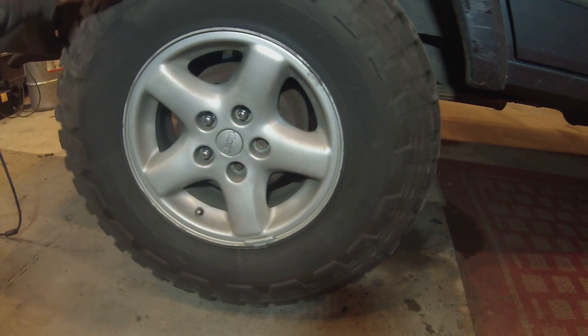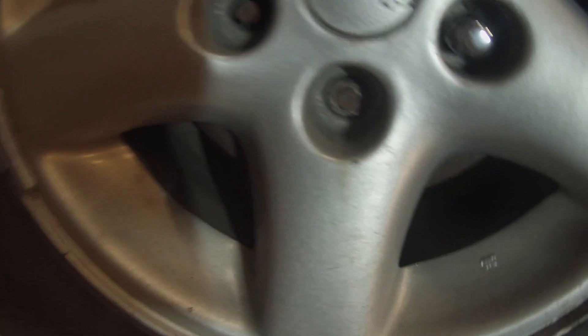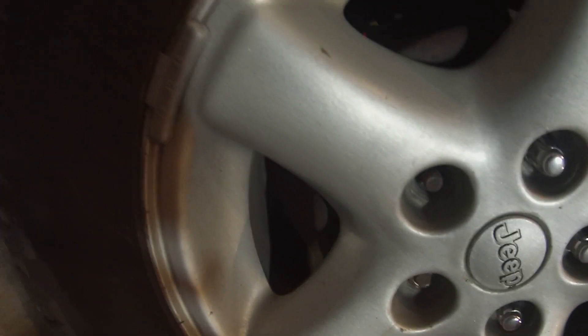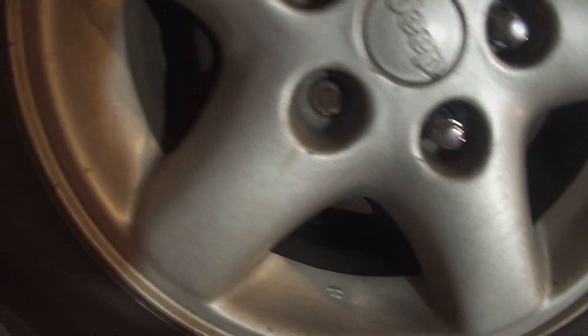Good morning, good afternoon, good evening YouTube. So, here we have on this old Jeep Cherokee, the lug nut actually broke off. The stud didn't break, the lug nut broke. Can't get a socket on it, can't get a nut buster on it, there's no way you're getting one of them grippers on it.